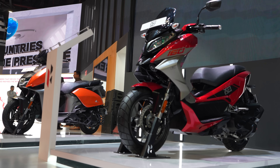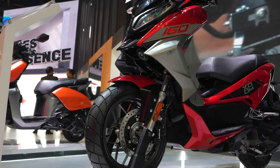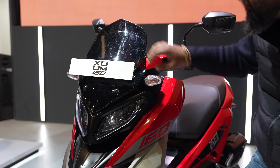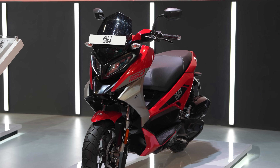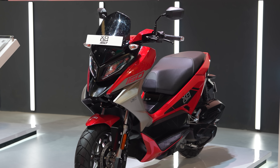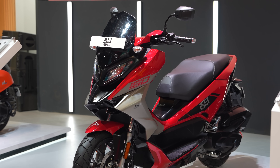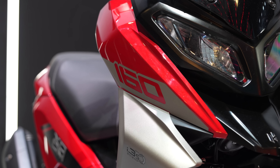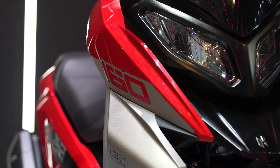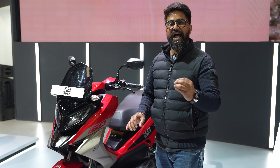If you look at the design, it's a proper, typical maxi scooter design language with sharp edges. It looks almost like a motorcycle. In black color, the windscreen is good, and there are multiple accessories. You can adjust the windscreen size — a little higher or a little lower. I think it looks really nice, especially the color combination — the black, the red, the greys. Even the graphics have been finished really well, and the quality levels are just shandaar.